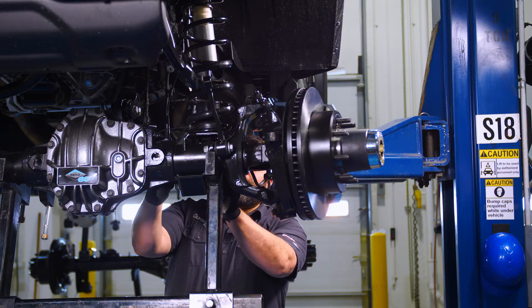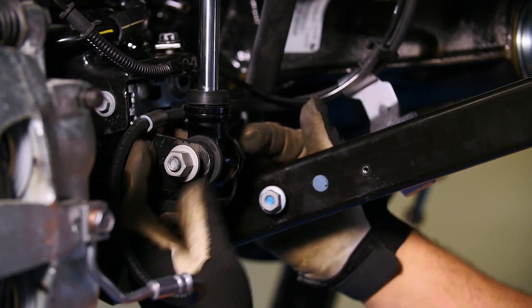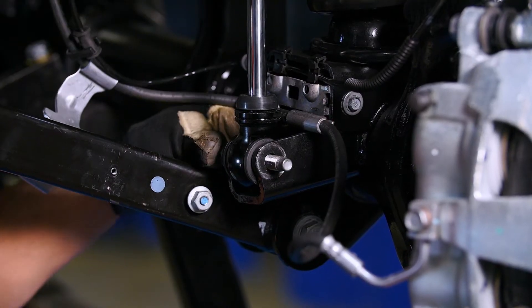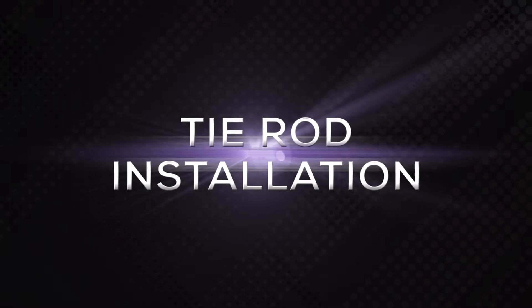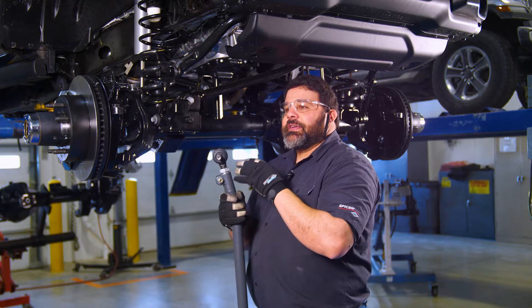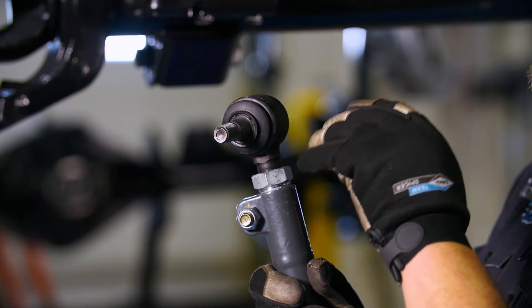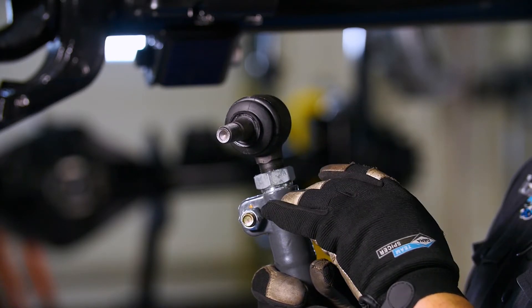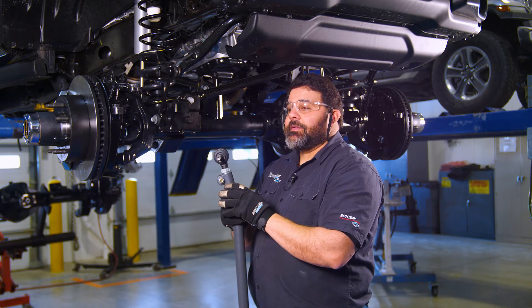Now we're going to install our shocks. For the Ultimate Dana 60 JL, you can't reuse your stock tie rod. What we designed it for is any aftermarket JK tie rod.